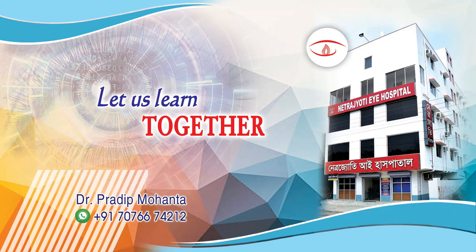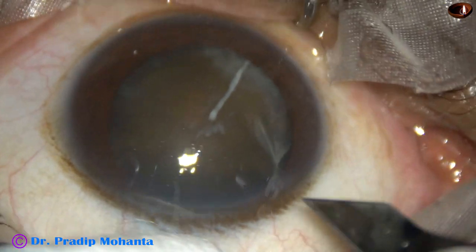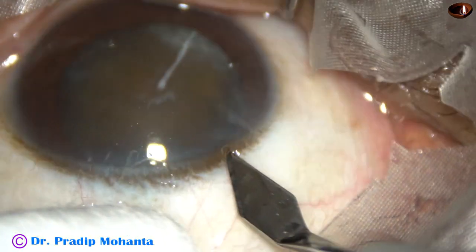Friends, welcome to my workplace at Ranaghat, West Bengal, India. This is a hard brown cataract. Let us observe this surgery.